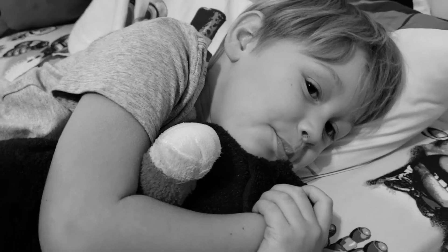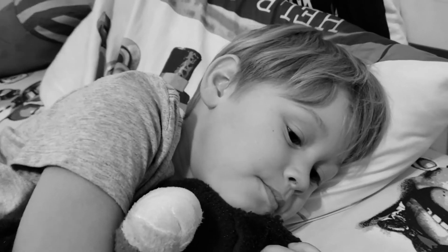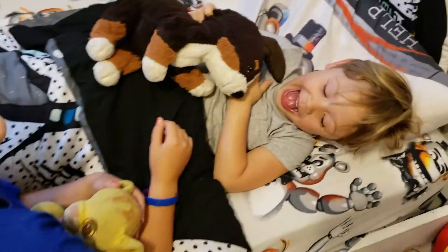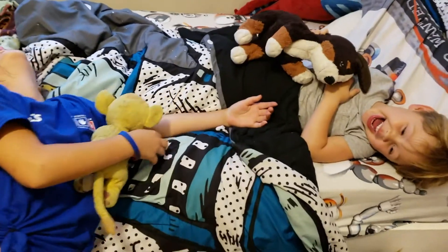What do we do if a child has an ear infection? How do we administer ear drops properly? Let's find out with the help of Marlo on the right and Daisy on the left.